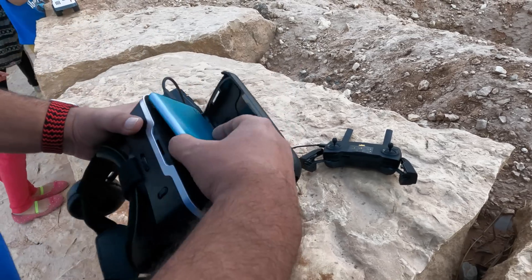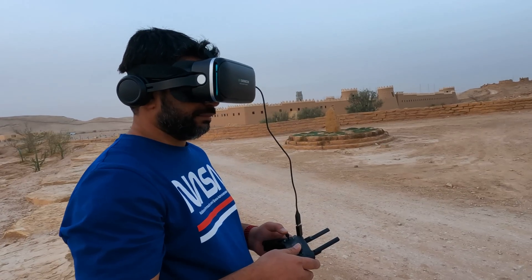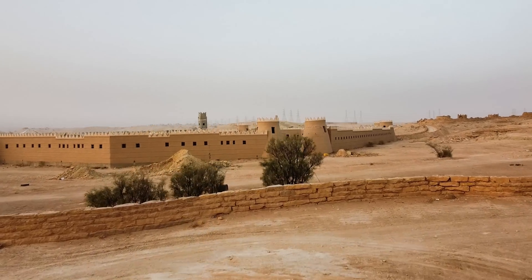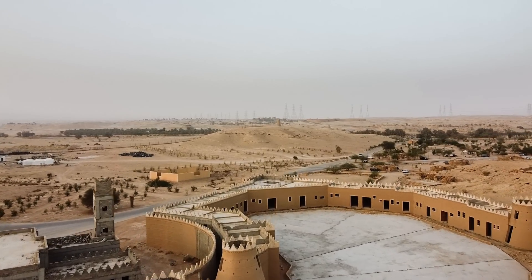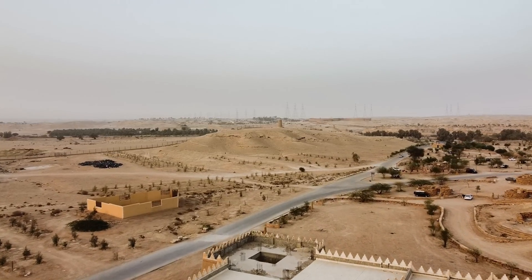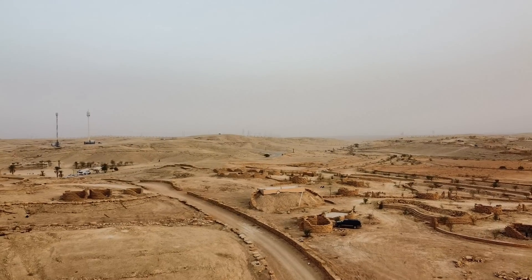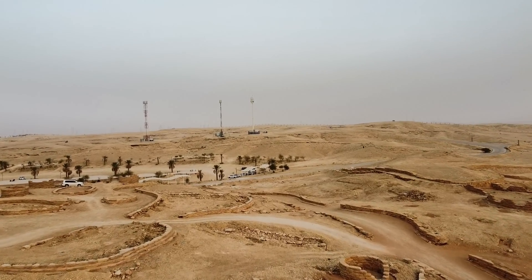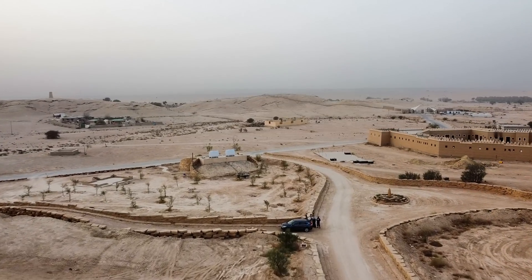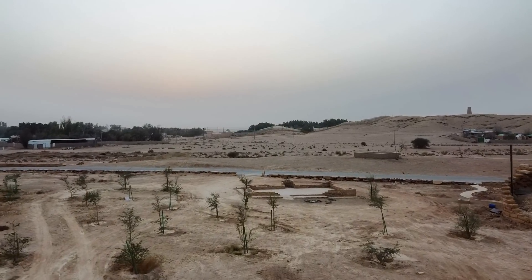The VR mode is on and now it is time to place the mobile phone onto the VR goggles. Make sure it is placed properly, then close the VR glasses properly. Let us enjoy the drone footage with the FPV goggles and enjoy the flying experience — let's see how the view looks from the glasses.